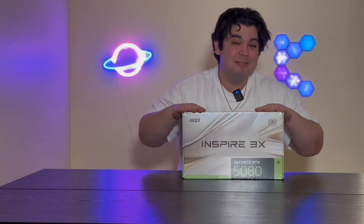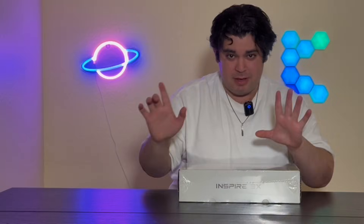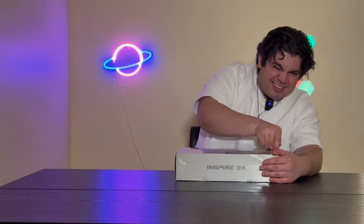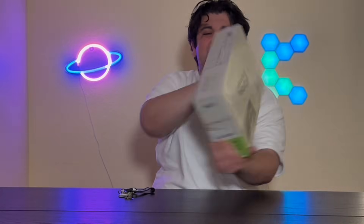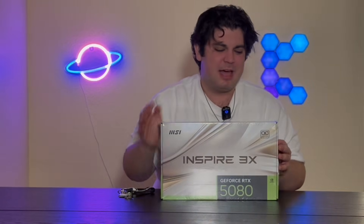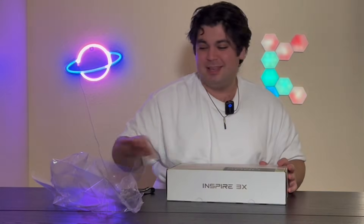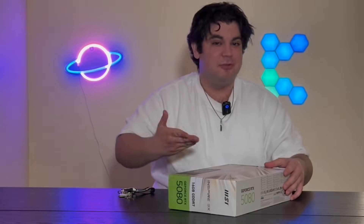So let's start with my least favorite graphics card. This is the MSI Inspire — it just doesn't look so great to me, the color scheme. But more importantly, base clocks and boost clocks and different things we need to look at. Yeah, I'm just not a big fan of the way this looks, but it's a 5080 so obviously I'm quite excited to open this up either way.